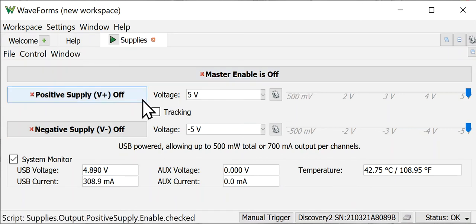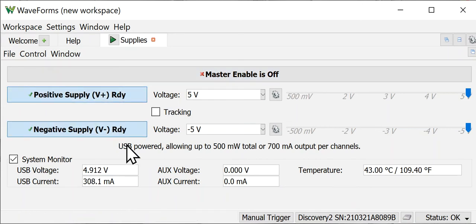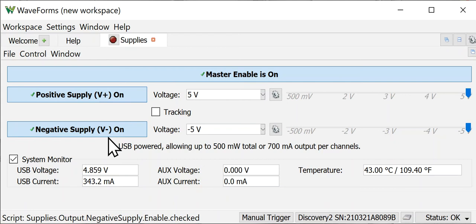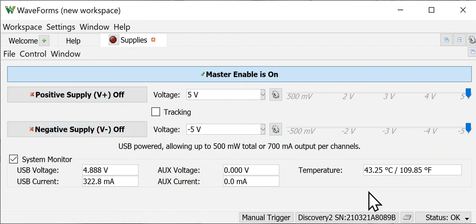I'm going to put both supplies in the on state — they'll stay ready because the master enable is off. As soon as I click the master enable, you can see them come on. So if you want to use that feature to bring both supplies on at the same time, that's great.